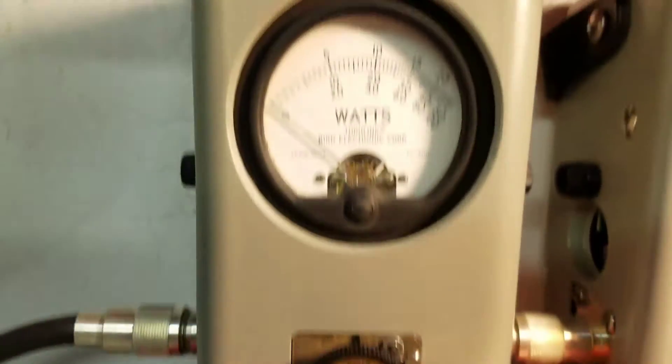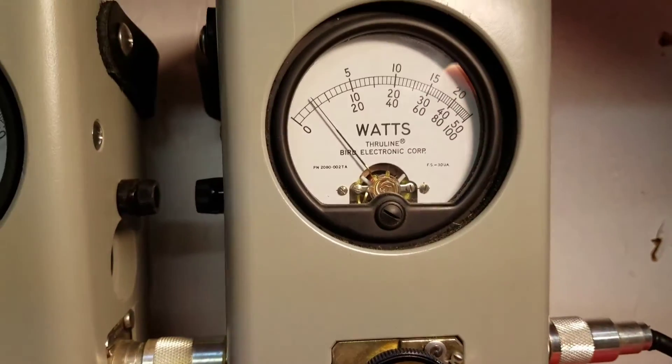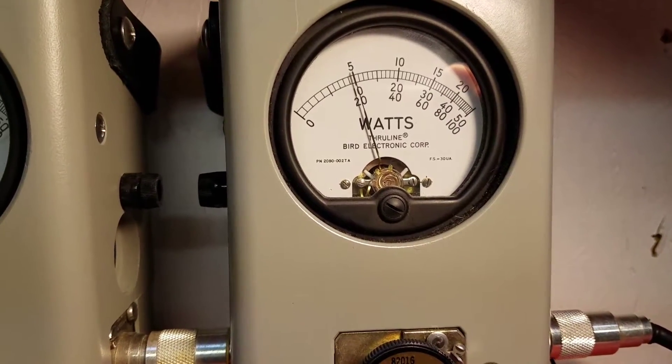Power all the way down, 5 watt slug, 2 watts of carrier. 100 watt slug, roll the carrier up, 20 watts.